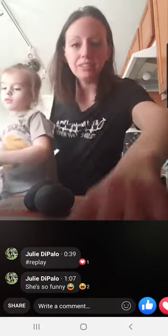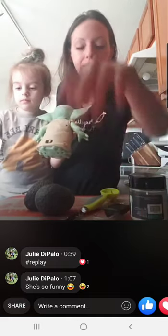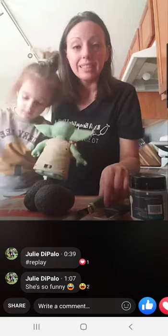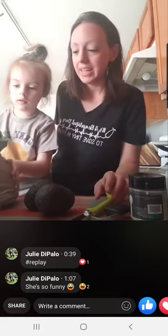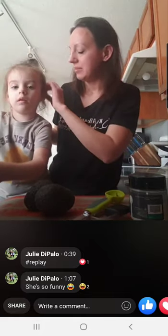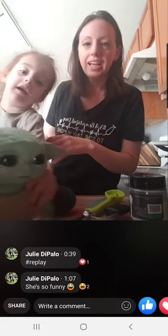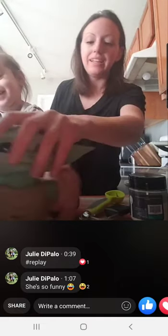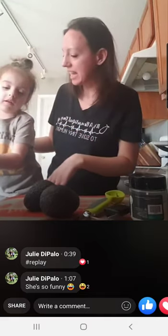I still don't know how to see the comments on here. Anyway, welcome. I'm Diana. I am a consultant and director with Pampered Chef. And this is my sweet little four-year-old helper, Elise. Say hi. Hi.